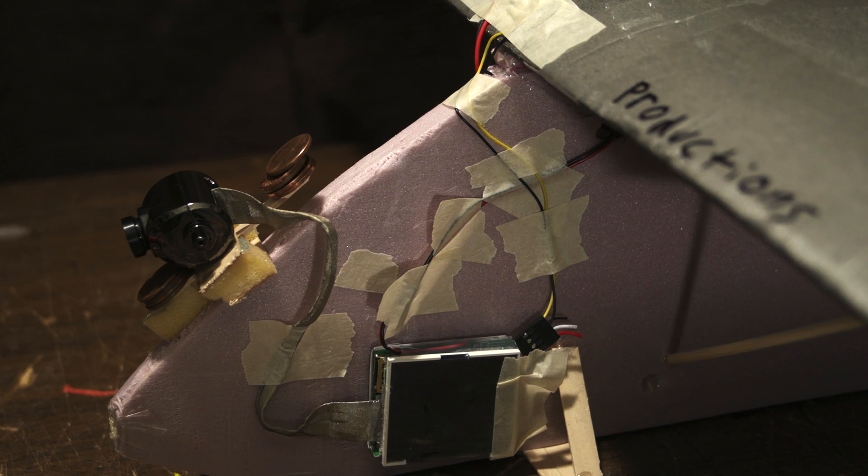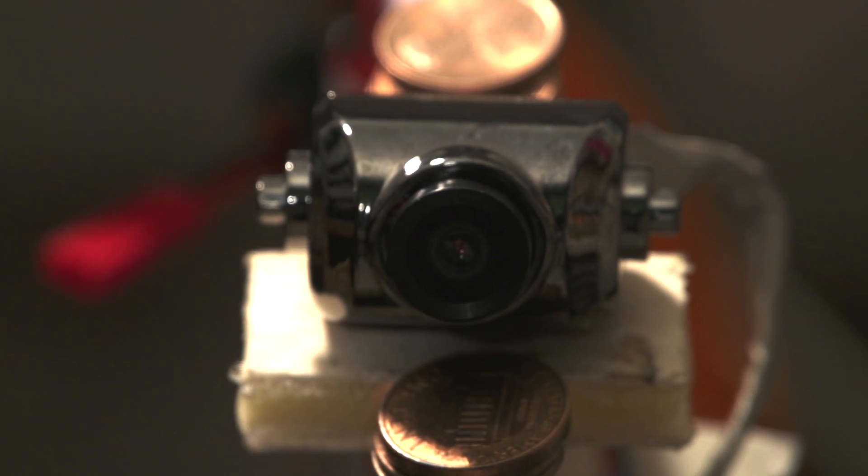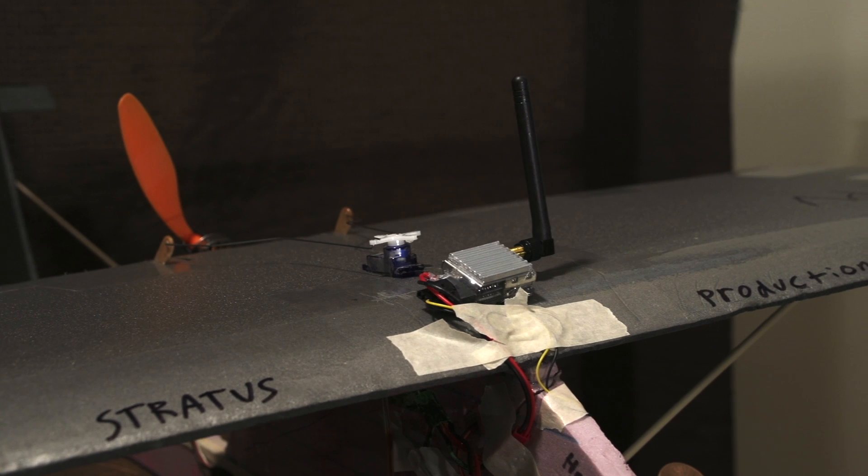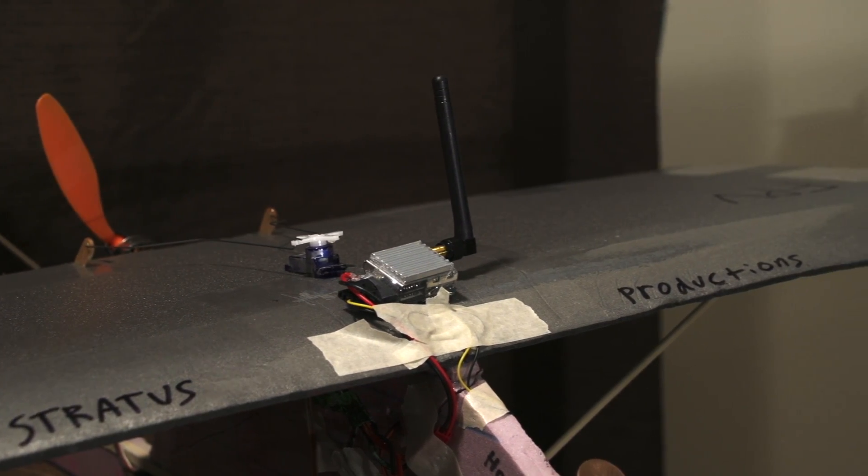The wing and tail are made of Depron and the fuselage is insulation foam. It's designed to carry the Horizon HD version 3 camera and it has a 5.8 gigahertz 200 milliwatt video transmitter on board.